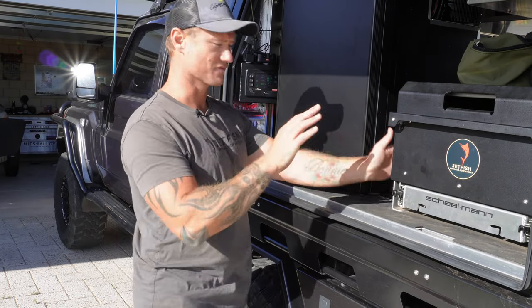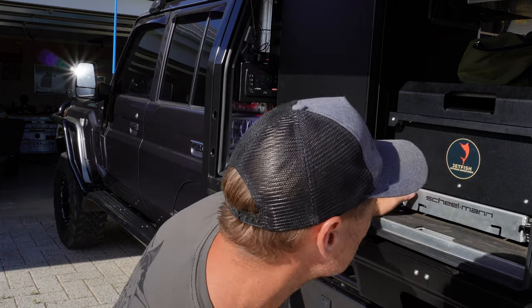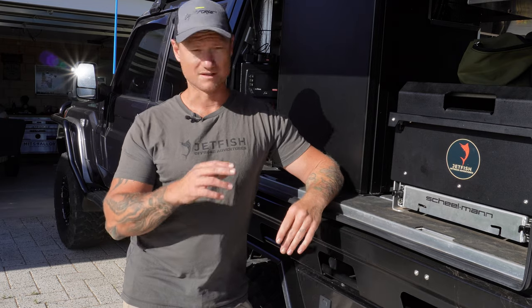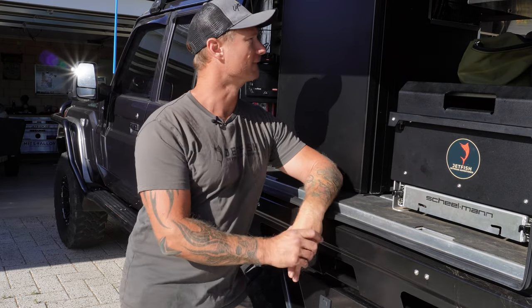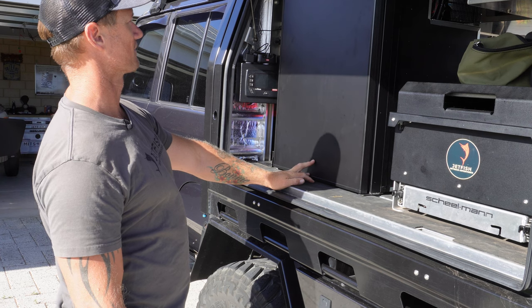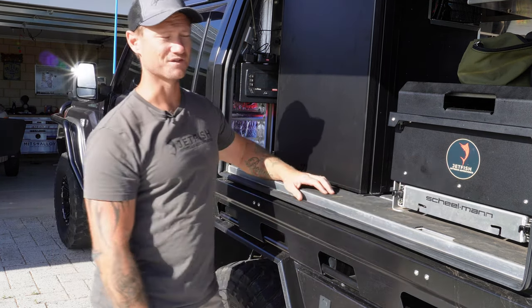Between the fridge and the drawer itself at the moment I've got a fair bit of space, so I can even move this drawer over a little bit - probably about 30 mil or so. That may actually give me enough room to run the pantry, which could be a game changer. Funnily enough, I'm going to start from here with this and get some food into that. It's pretty bare at the moment - I'm going to have to put something on it, like the old Jetfish sticker or something.